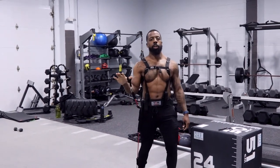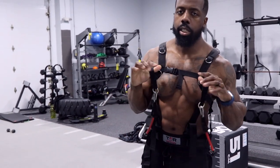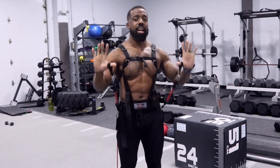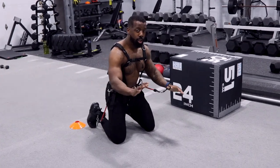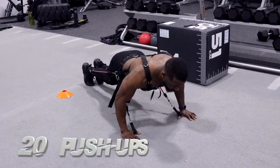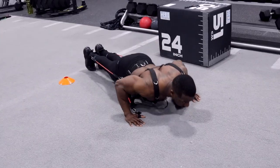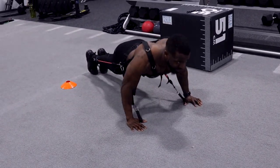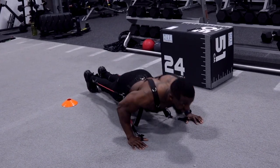First exercise: push-ups. With the total resistance band you can add loops and do push-ups extended. The first one, you start with 20 push-ups — straight, simple, stationary push-ups. Focusing on my chest every breath, squeezing as tight as I can.